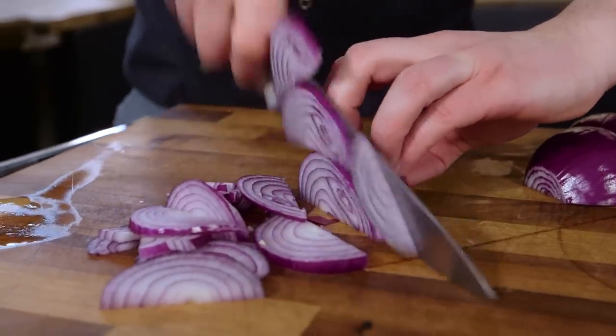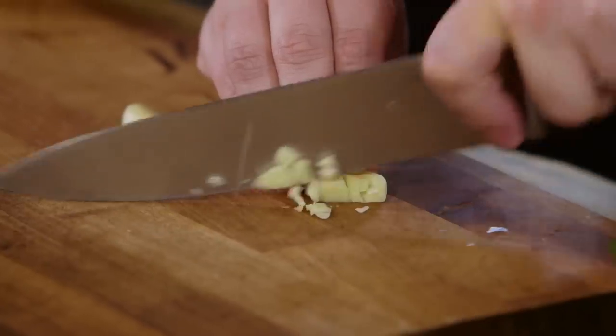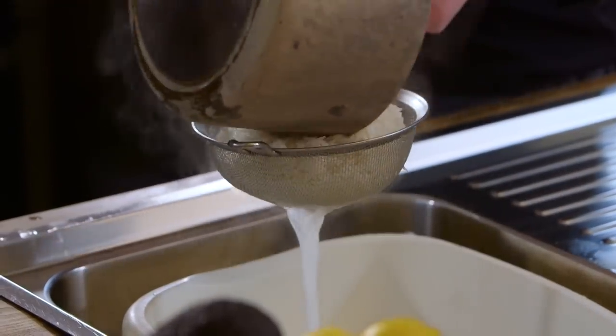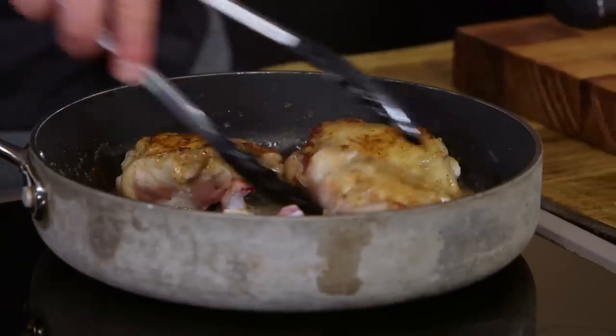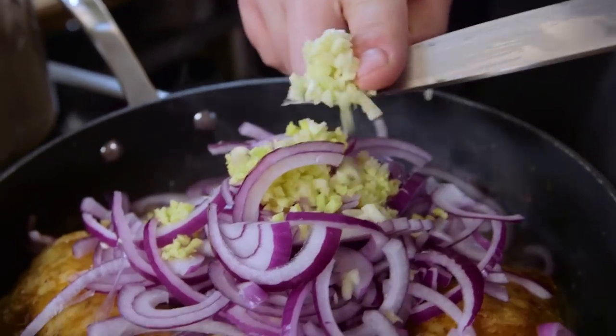Whilst our chicken is cooking, that gives us about 10 minutes to peel and slice two red onions, some ginger and some garlic. The chicken is nowhere near cooked yet, however it has got a nice golden colour on the skin. We can flip it over to carry on cooking on the other side, and at the same time add our onion, ginger and garlic into the pan to soften around the chicken.